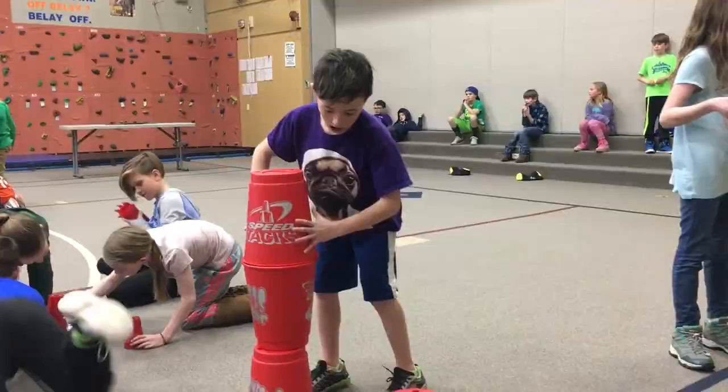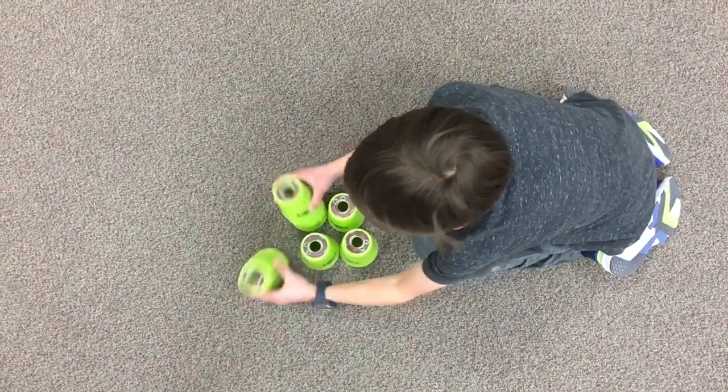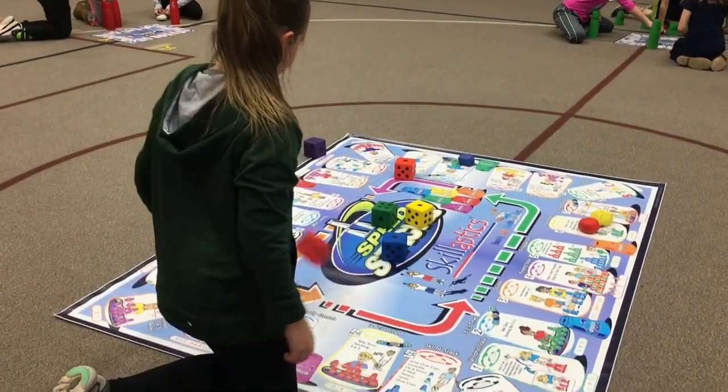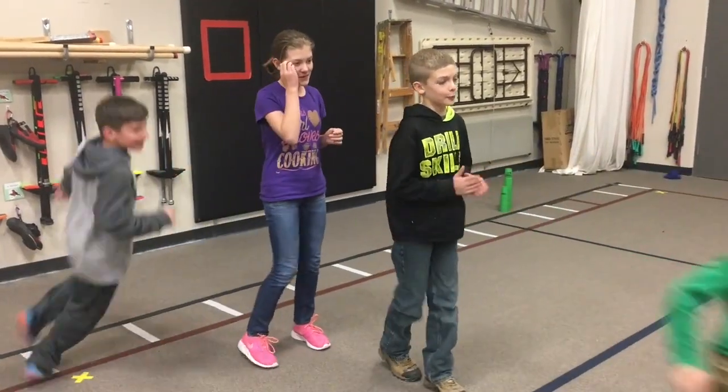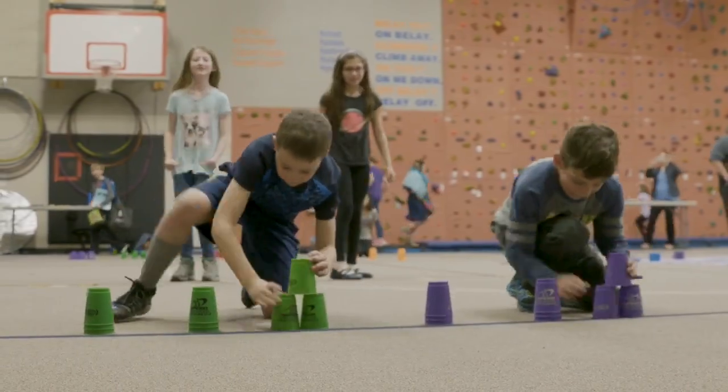Students that sport stack use the right and left sides of their brain by crossing the midline of their bodies. SpeedStacks Scholastics helps improve these new connections in their brains, promoting greater academic achievement.